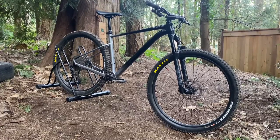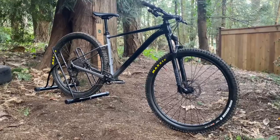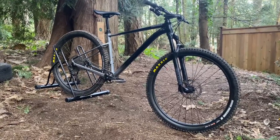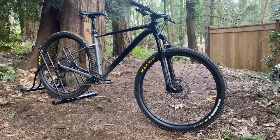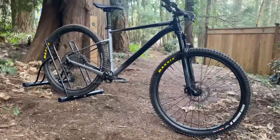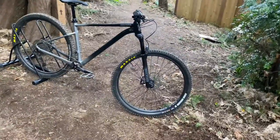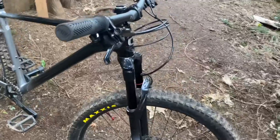If you remember last time, there was a RockShox fork — it was the same RockShox fork — and we're going to mention that because it isn't technically a stock part. To start us off, we have a RockShox Judy Gold fork.